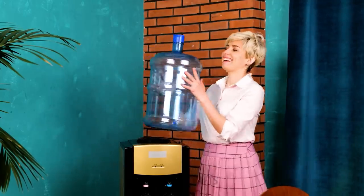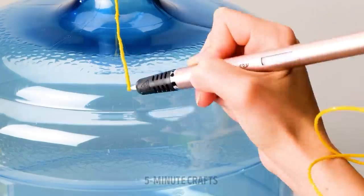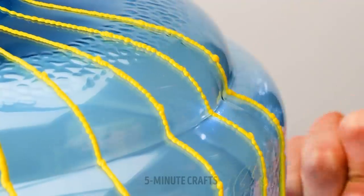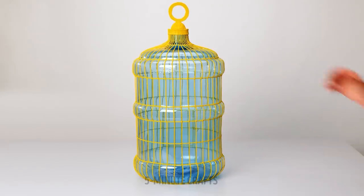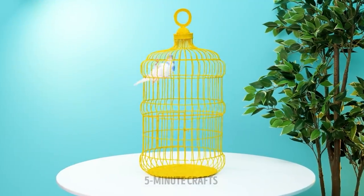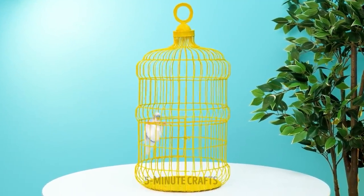Looks like you need to change the water cooler, but first let's get creative. Draw lines down the water bottle using a 3D pen — you'll need a steady hand for this one. This is thirsty work. When you're finished, remove the bottle and you have a new home for your feathered friend.